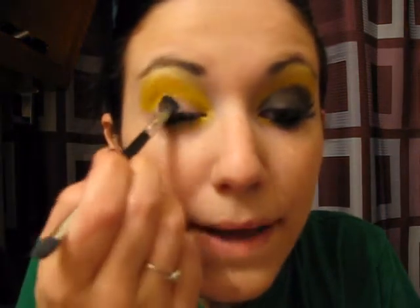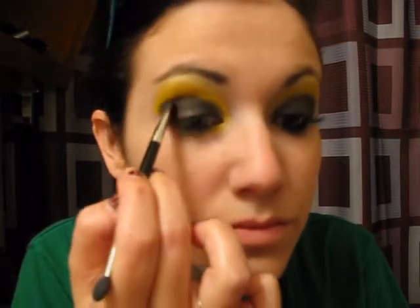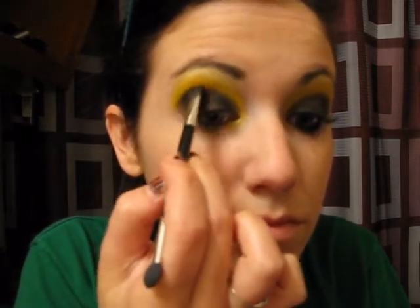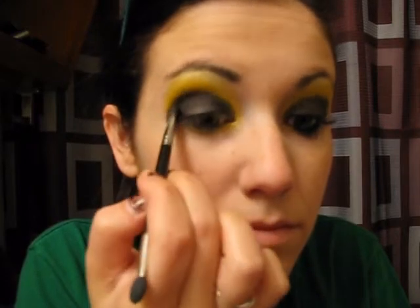From that same BH Cosmetics palette, I'm going to take a matte black and a fluffier eye brush. I'm going to pack that black on my lid and bring it right into my crease. I don't want to go over the yellow all the way, so I'm just going to take it fairly into my crease. Then at the outer corner I'm going to pull it up just a hair. And since this is a cut and crease look, I'm not really going to do a whole ton of blending.